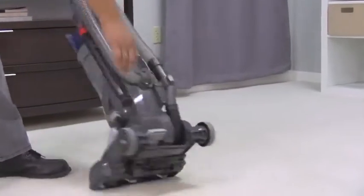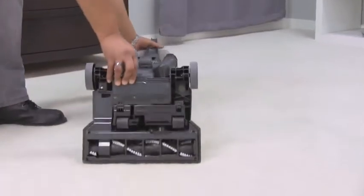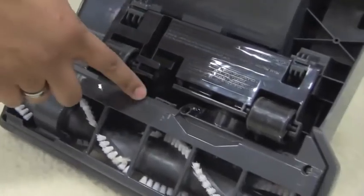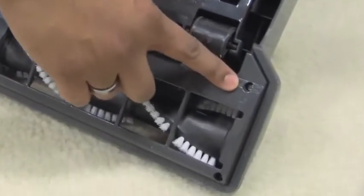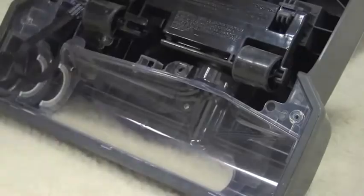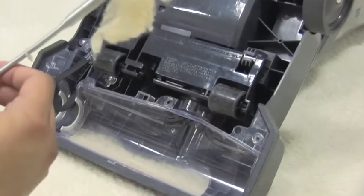If that didn't restore suction, there's one more place to check. Flip your vacuum over and remove these six screws with a Phillips head screwdriver. Use a grabber tool like you find at the hardware store to reach in and clear any stubborn debris.